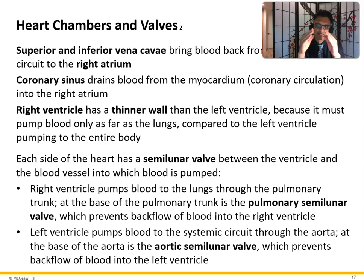Each side of the heart has a semilunar valve between the ventricle and a great vessel. The right ventricle pumps blood to the lungs through the pulmonary trunk; at the base of the pulmonary trunk is the pulmonary semilunar valve, which prevents backflow. The left ventricle pumps blood into the systemic circuit through the aorta, first passing through the aortic semilunar valve, which prevents backflow into the left ventricle.